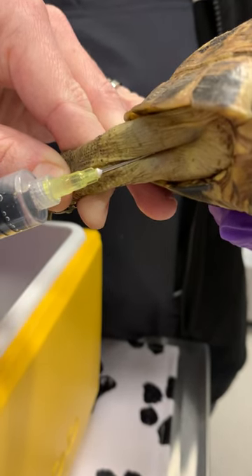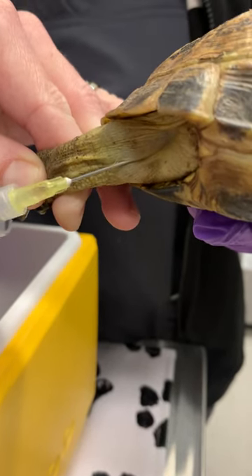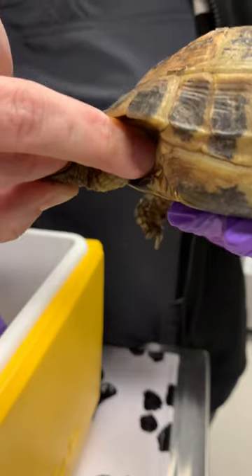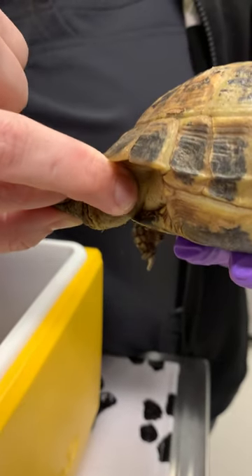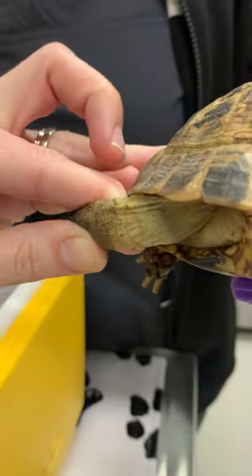Sometimes it oozes out a little bit, but that is okay. I usually do a little twist and try to pinch the skin afterwards. Reptiles don't have a lot of elastic tissue, so their skin doesn't close well after injections.